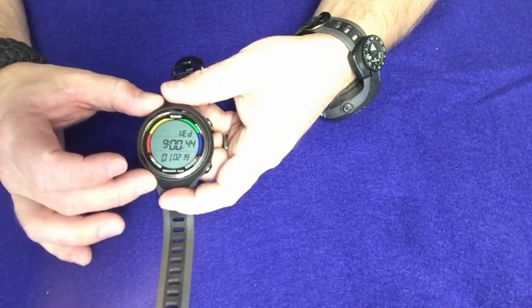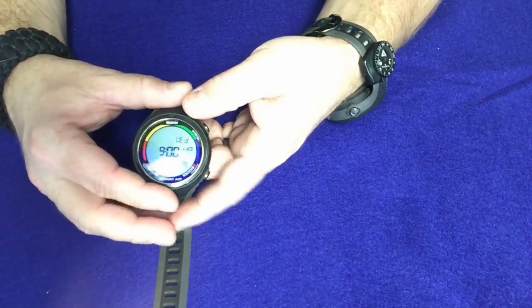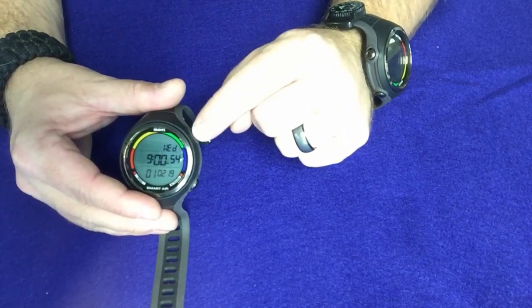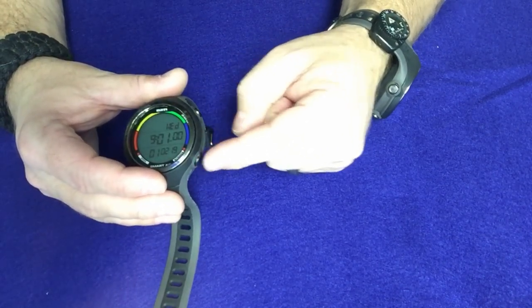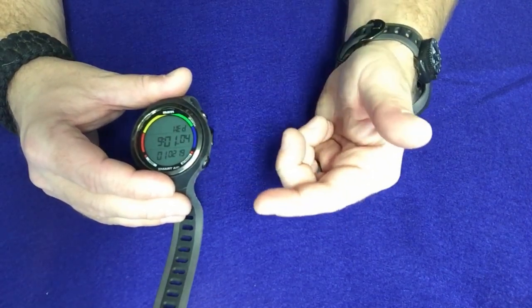Guys, that's the Smart Air integrated dive computer. If you've ever wondered how to set it up, it's very simple. It is a two-button computer — the top button scrolls through the menus, selects a menu, and confirms a menu. The bottom button is nothing more than a back button and an exit button. So if you go too far, you can back up with it, or you can press and hold and it will exit out.